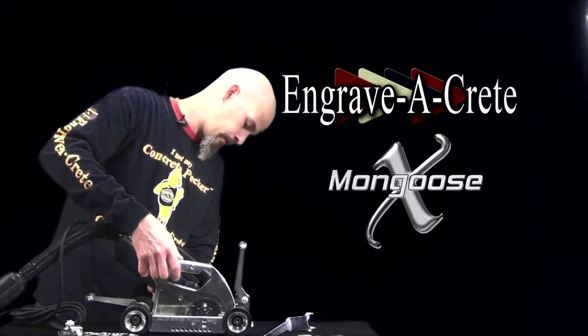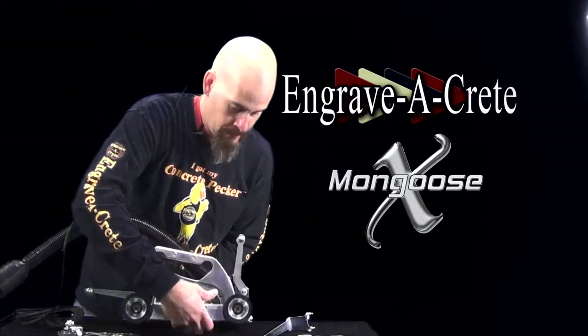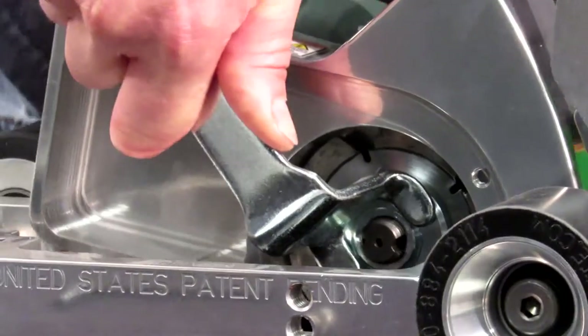We're basically going to do the opposite steps as before. Using the spanner wrench and depressing the lock on the motor, we will snug the blade.